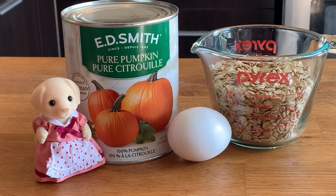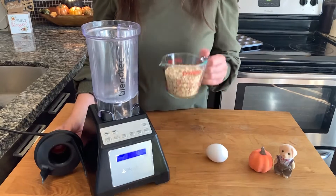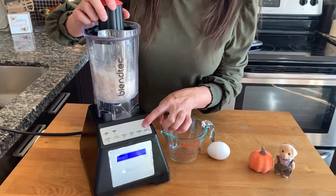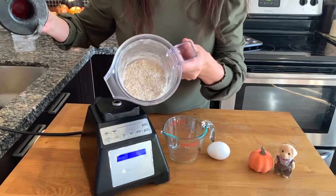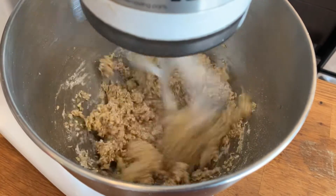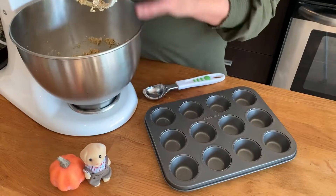You're going to need a can of pumpkin puree, one egg, and one cup of oats. We're going to blend the oats so that they become a fine powder. Next step is to add the oat flour and an egg to a stand mixer and beat until combined. This will be the pie crust. Press the mixture into a mini muffin tin.